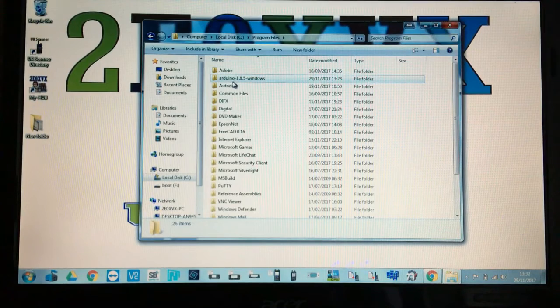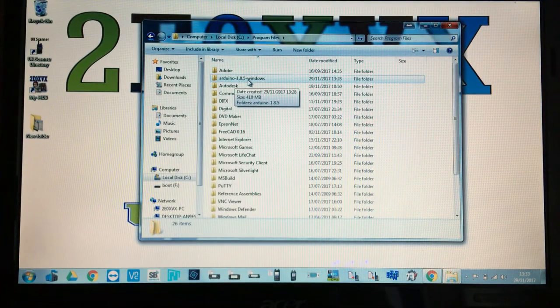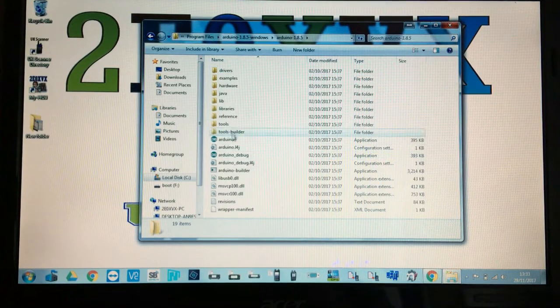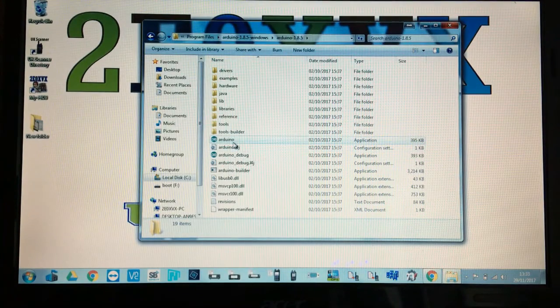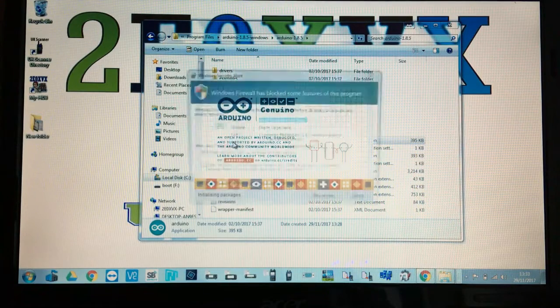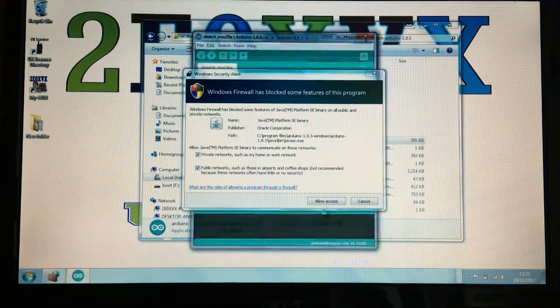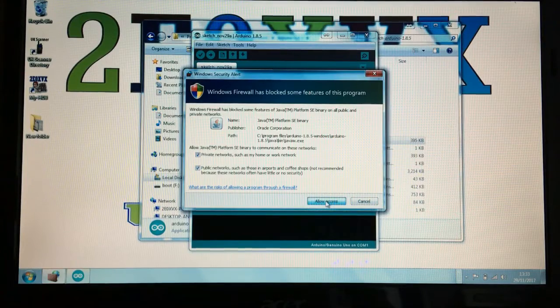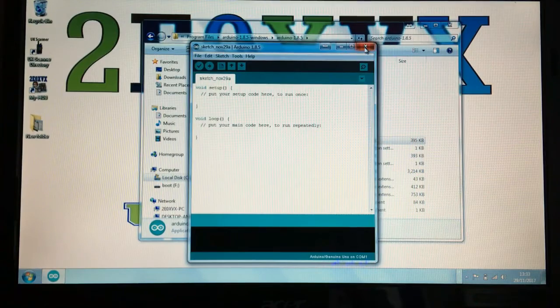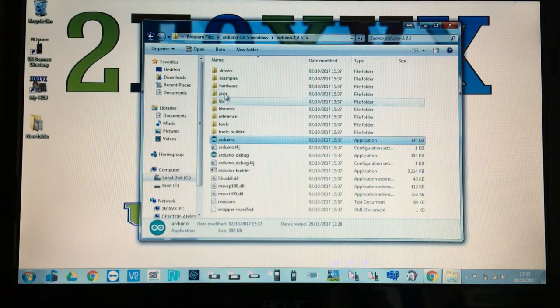Double-click the folder and you'll see Arduino 1.85 for Windows. Double-click again and you can see the program files. You can double-click to open it — it'll ask you to allow it through the firewall, accept that. But we're not really interested in the program itself; what we need is the drivers folder, which we'll come back to in a moment.